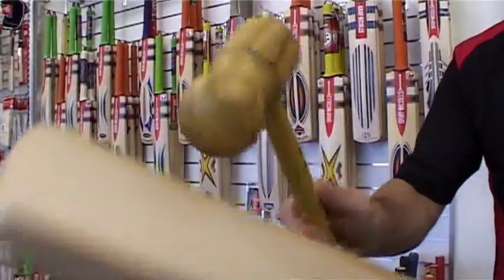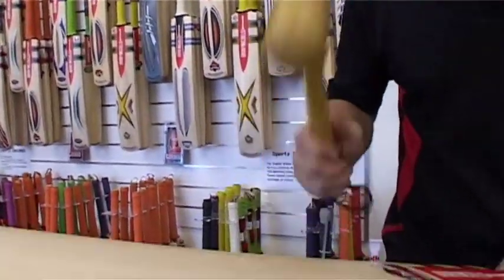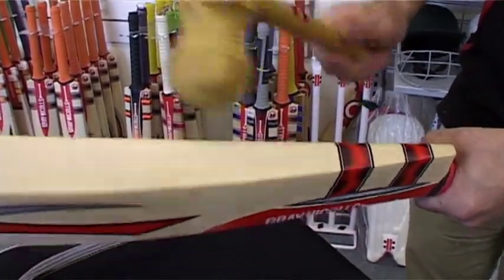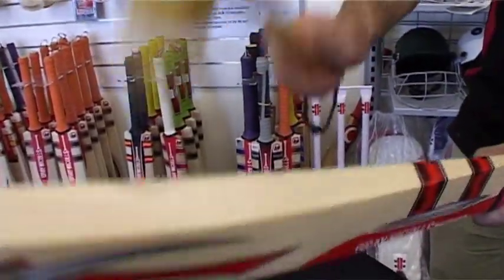Start by working on the toe of the bat. Under preparation of this area proves to be the most common reason why some bats develop structural problems later on. Use fairly soft knocks and work into heavier ones.